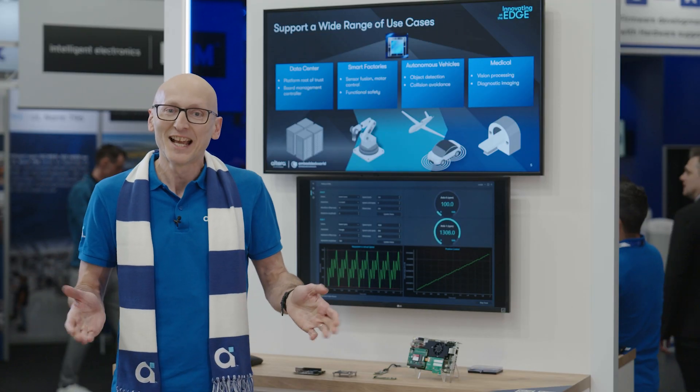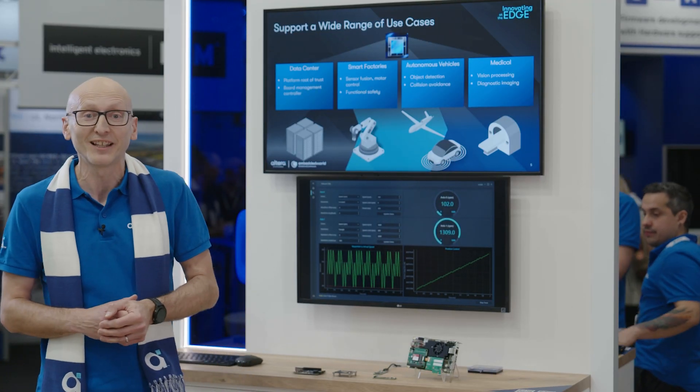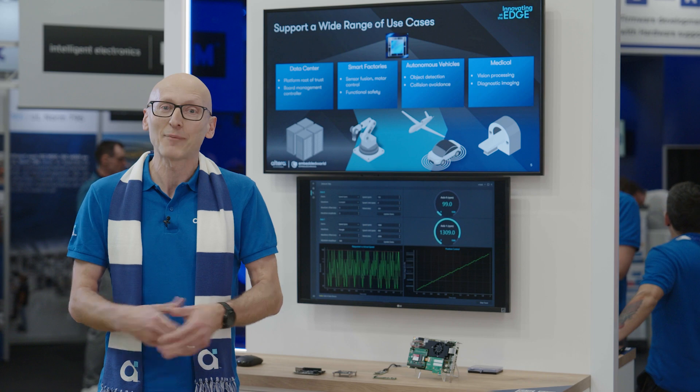Thank you for listening. If you'd like more information, please visit the Altera website — and happy designing!